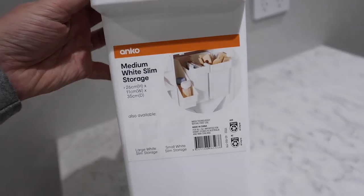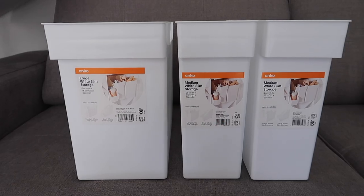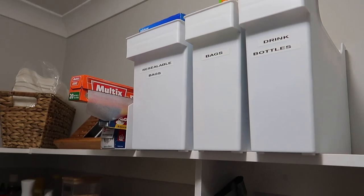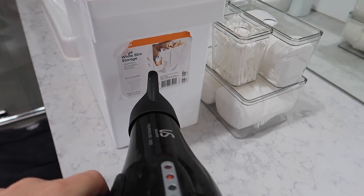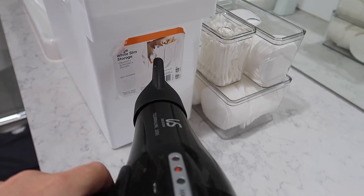The next container I got is these medium white storage boxes. This one is $6, and they also have a large one for $8. I've got the comparison here so you can see the difference in size. Sometimes you don't want a clear container — sometimes you just want white, so this is another option at $6, just 50 cents more. It has wheels along the bottom as well. And don't forget the hack: if you're having trouble getting stickers off, just use your hair dryer — it warms up the glue and makes it so easy to peel off.